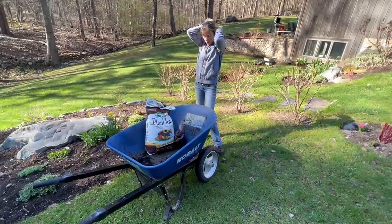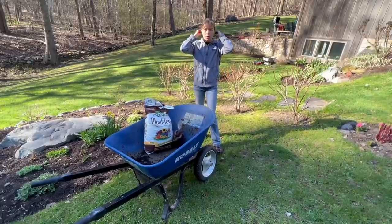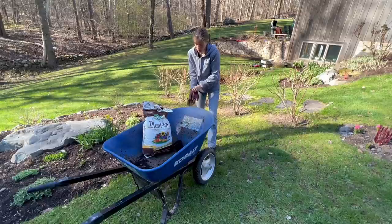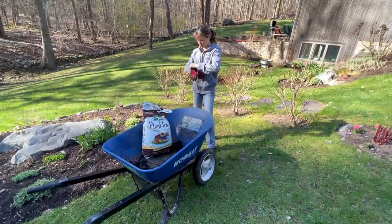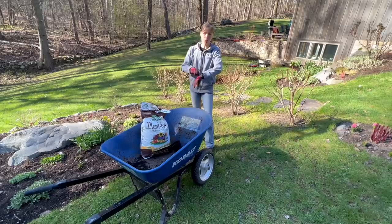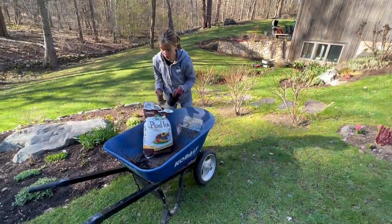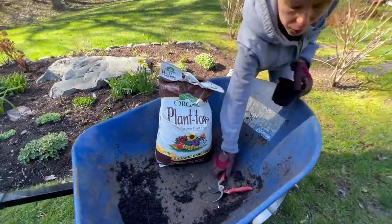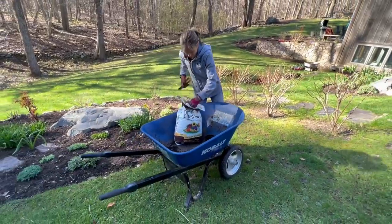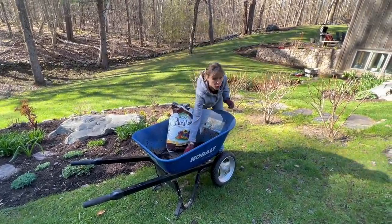It's a little cold — that's why you should leave your hair down. But I can't work with it in my face all the time. Cover up those ears! So — Plant-tone. I just use the general all-purpose Plant-tone. I've used this since I began, since my garden was tiny.